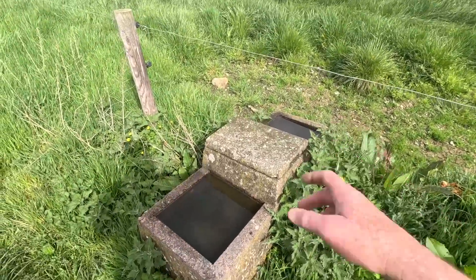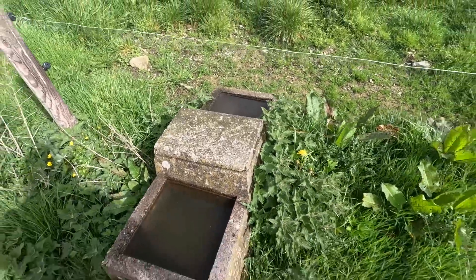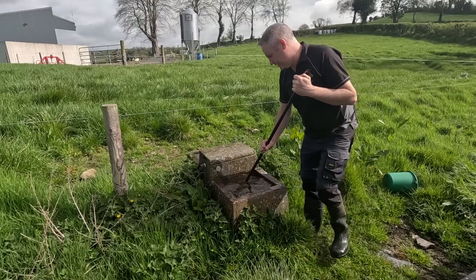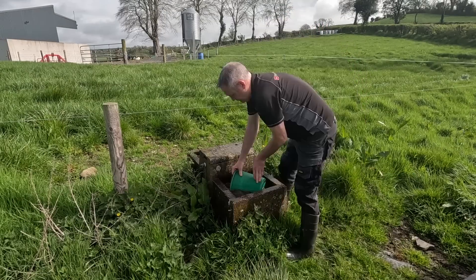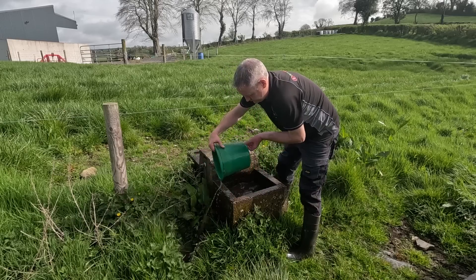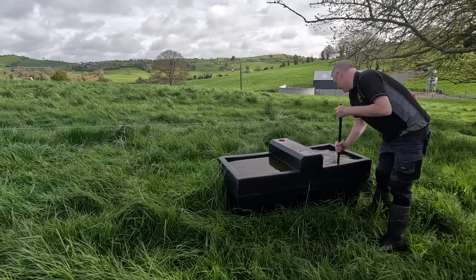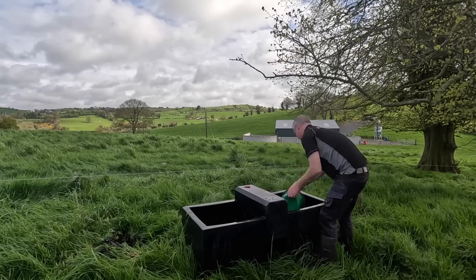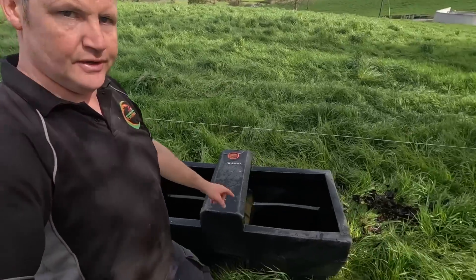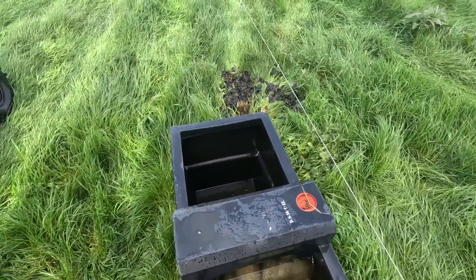The first thing I want to do is empty out these drinkers — they're quite green and quite dirty — so cleaning them out would definitely be no harm. Hope my wife isn't watching this one because she might recognize this brush. And that's the drinker emptied out — you can see all that crap, the stuff that comes out of it on both sides. Just pure leaves, but also nice fresh water filling there now.